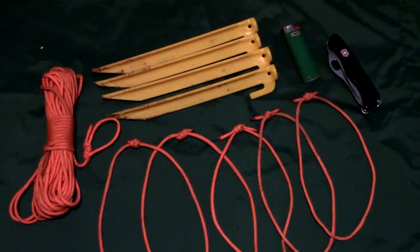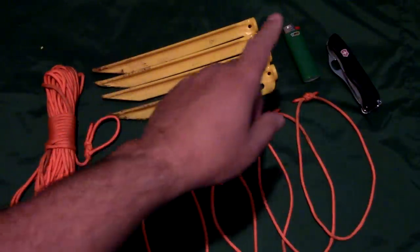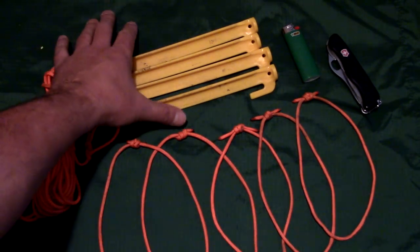For today's period of instruction, we're going to need 50 foot of paracord, five loops, four tent stakes, a lighter, a knife, and an 8x8 tarp.